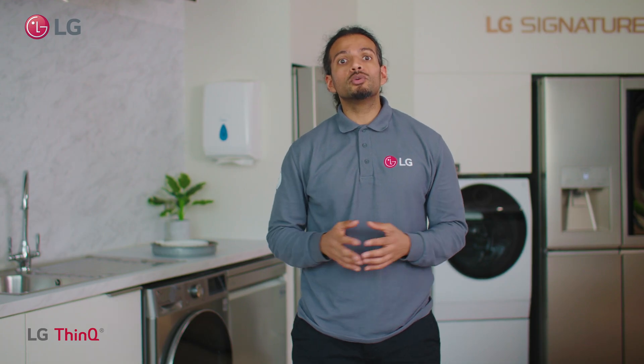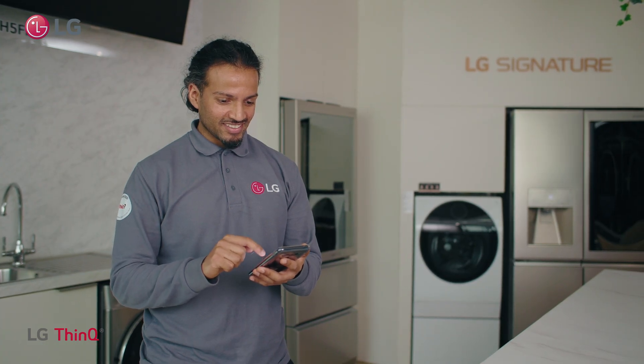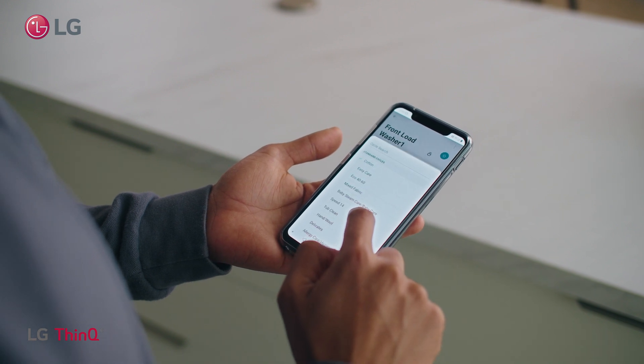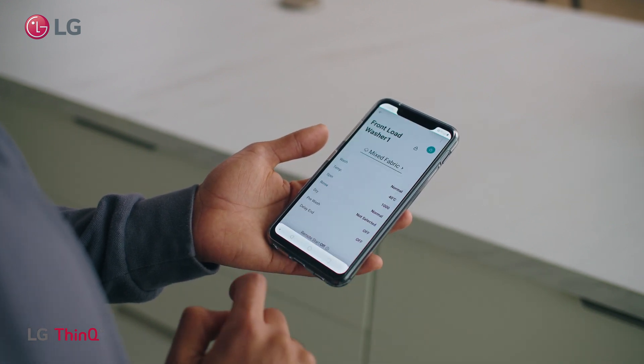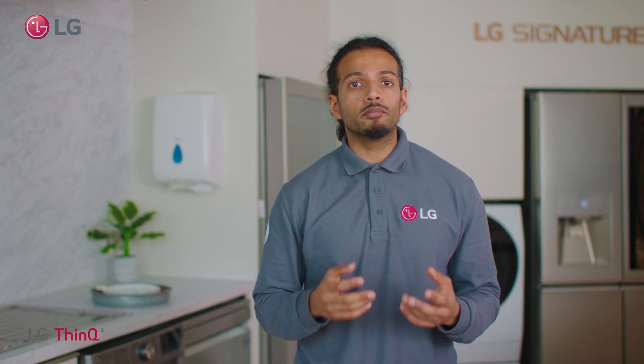Our very own LG ThinQ app allows you to simplify your life by managing all your products in one place. So whether you're at home or on the go you're in full control. Over time LG ThinQ will learn your lifestyle patterns to help you save time, energy and money.